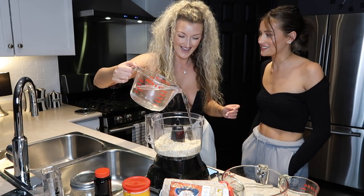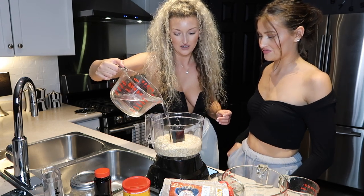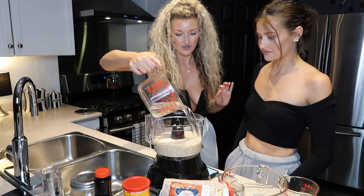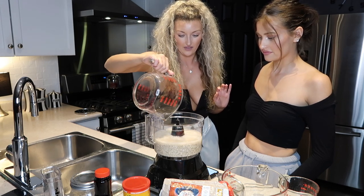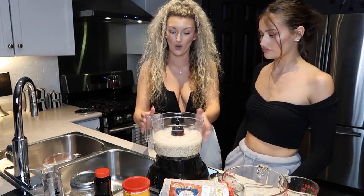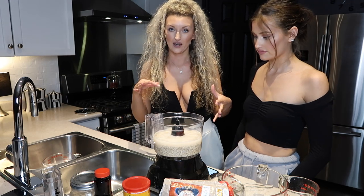And then we're going to do four cups of room temperature water. We're going to make chocolate and vanilla today. After that, you just want to let the oats soak in the water for 15 minutes just so they're soft and they'll be easier to blend that way. So we'll be back in 15 minutes.